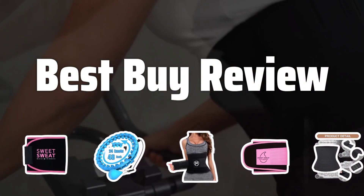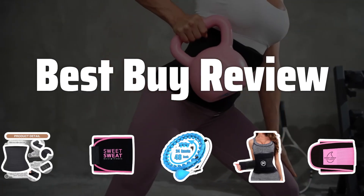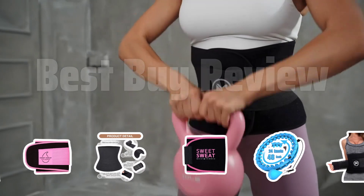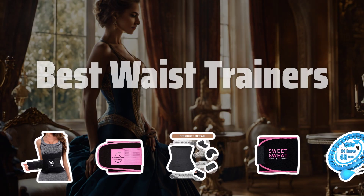Welcome to Best by Review. Looking to achieve your dream hourglass figure in seconds? Waist trainers are here to save the day. Let's dive into the best waist trainers on the market to help you make the right choice. Now let's take a look at the best waist trainers we chose for you.